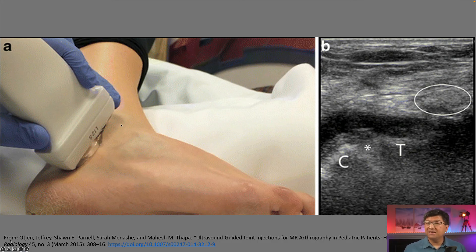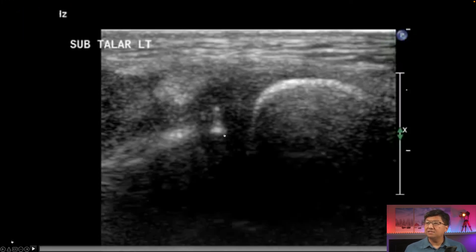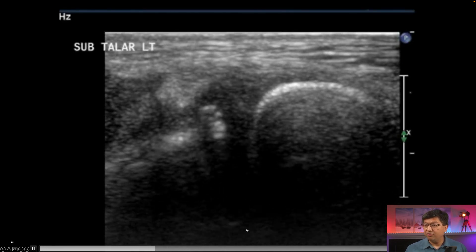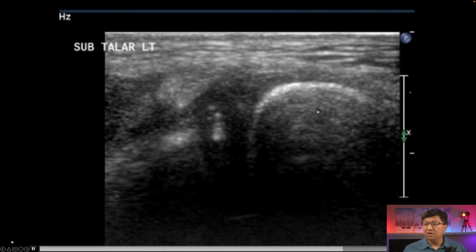The approach is anterior superior to posterior inferior. With the probe in this position, we want a nice view of our tendons and a nice view of the talus and calcaneus — the subtalar joint. Here's another view of what that looks like in a reconstructed CT diagram. If we were to give fluoro, this is what the position of that joint is. As we inject contrast into that joint, we can see it falling into the joint inferiorly. So we typically give steroids in this location using ultrasound guidance.